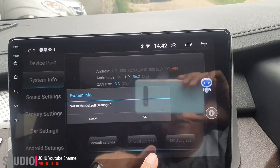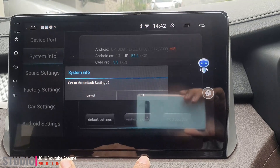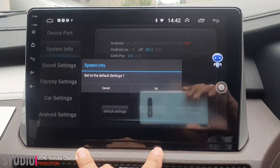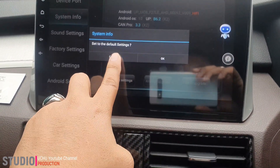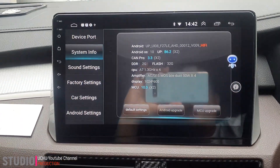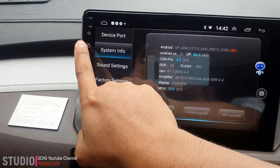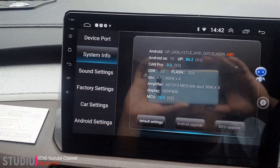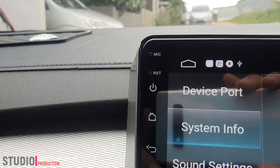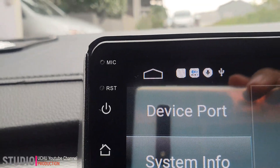Saya sarankan untuk dikoneksikan ke WiFi internet ya, head unitnya. Nah ketika ini masih belum berhasil, ada cara satu lagi, yaitu di sudut kiri atas ini ada RCT reset.